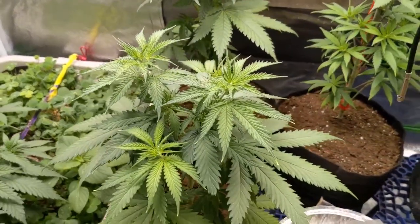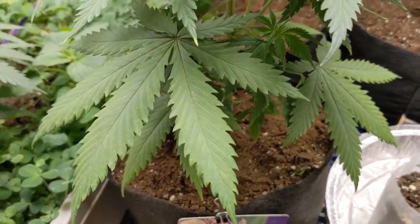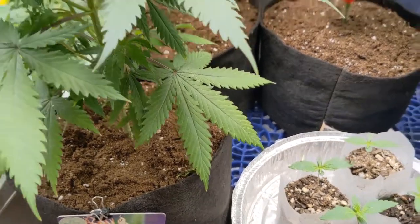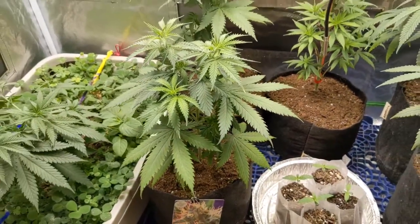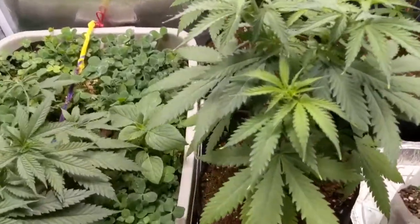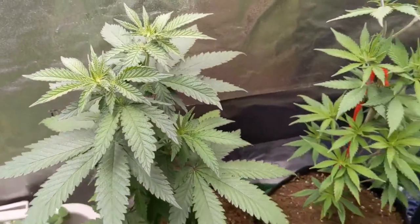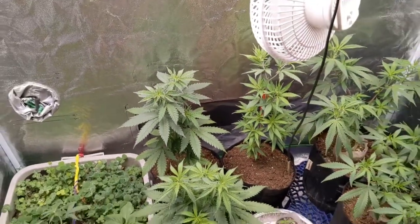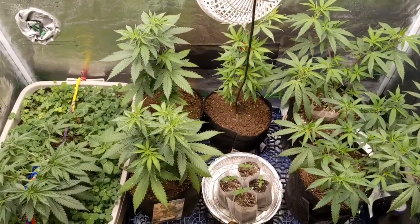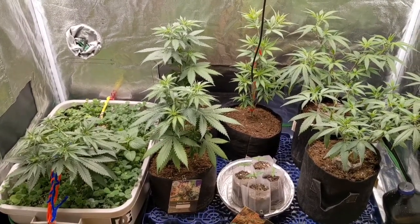Not in veg. When it comes to veg, I wait a little while. Now you see how my leaves are starting to look — that's when I start to feed, when my leaves start to look like they are ready for feeding. Ladies and gentlemen, these plants are ready for a good feeding. They have not gone so far to where it's hurting them, but they are letting me know they are hungry. So that's how I like to do things.